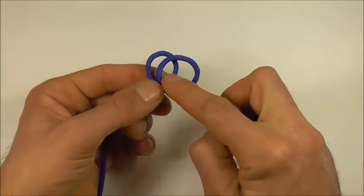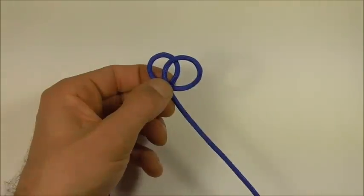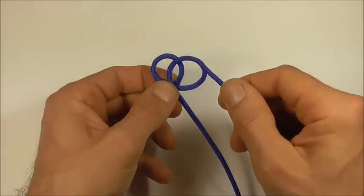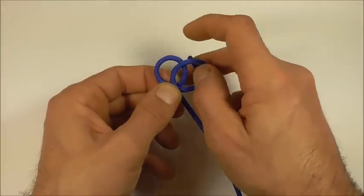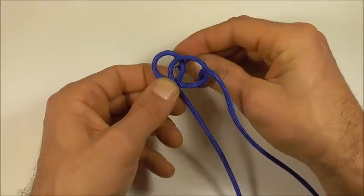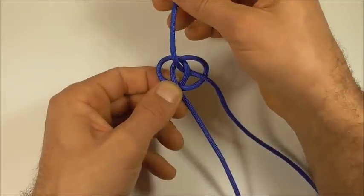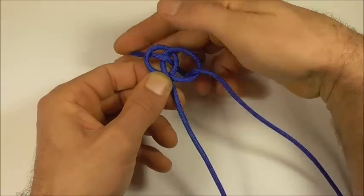And then just cross those two over, the right one over the top of the left. Then grabbing the end of your piece of paracord, go down through that right section, up through the centre, and then down through the left.